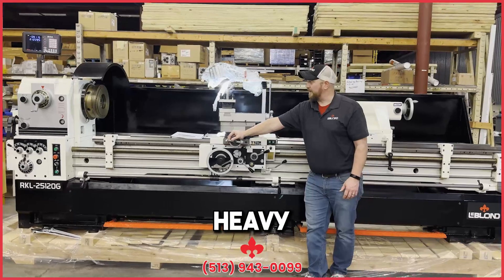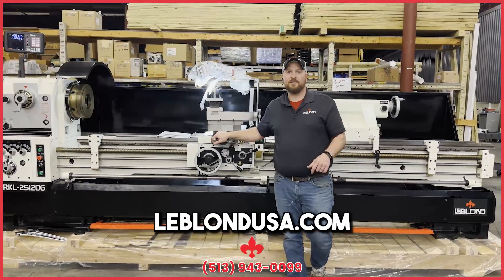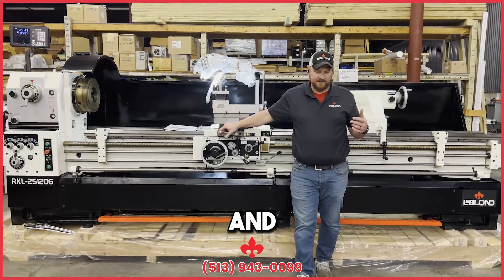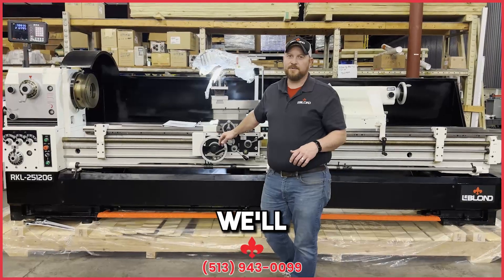Guys, that's it for the heavy duty. If you have any questions on that, please let us know at leblondusa.com and we'll get you all taken care of. Thanks for taking your time and watching these videos, and we'll see you next time.